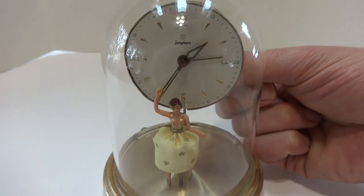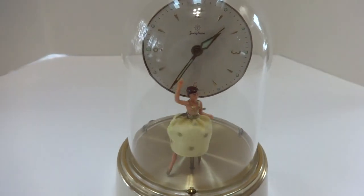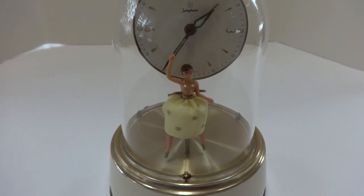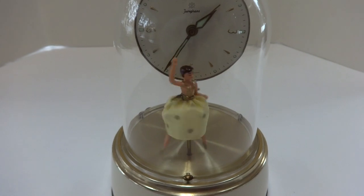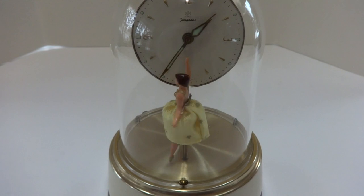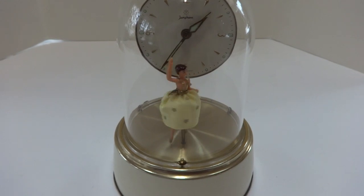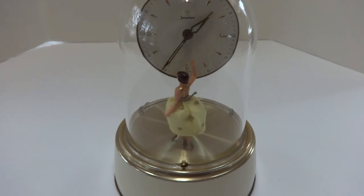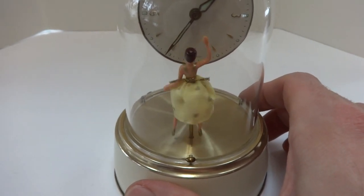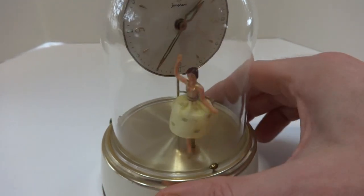I'm going to advance the alarm so you can see and hear what you'd wake up to. She dances perfectly, the music plays perfectly, and the clock keeps accurate time. You see the dancing is random — sometimes she'll twirl left, sometimes she'll twirl right. It all depends upon what she feels like doing.